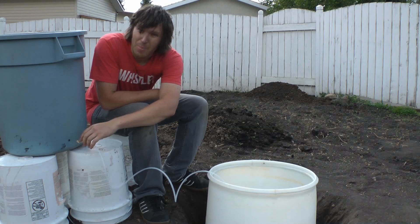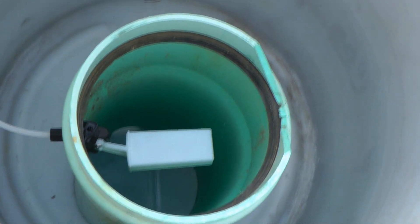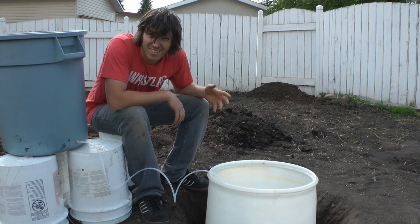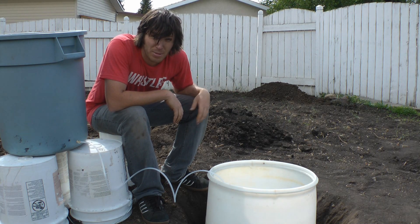I've got my line running out from my reservoir into my gigantic giant pumpkin DWC system. All that's left to do now is test it out — I'm expecting a few leaks, but hopefully I'll be able to patch those up.